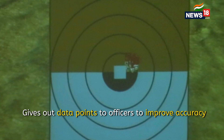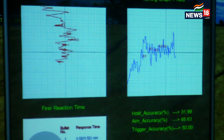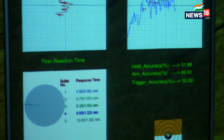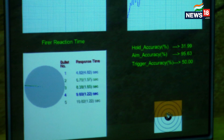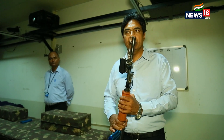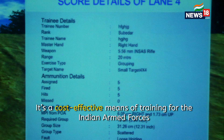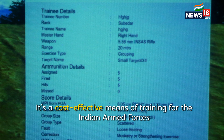We can see the grouping, we can see his scorecard, and therefore he is cyclically able to see his performance and improve upon it immediately. We can improve the training cycle by about 75% by training on our Zen advanced weapon simulators.